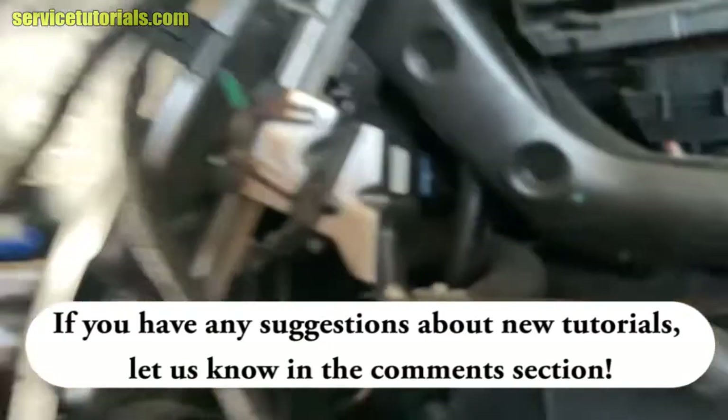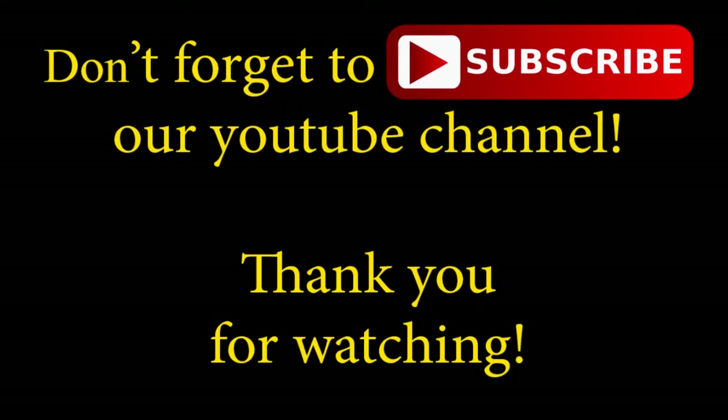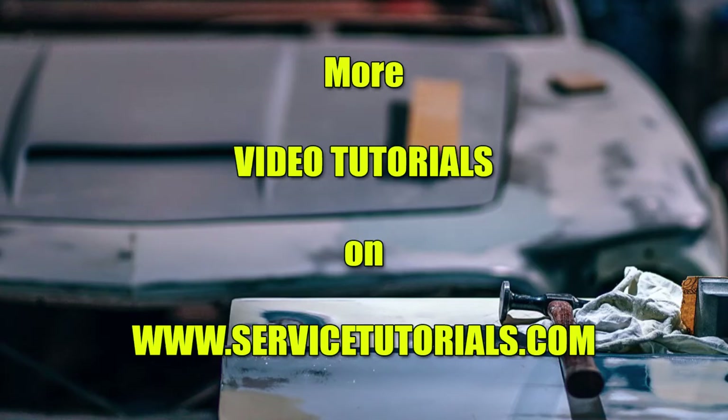If you have any suggestions about new tutorials, let us know in the comments section. Don't forget to like and subscribe to our YouTube channel, Tutorial Auto. Thank you for watching.